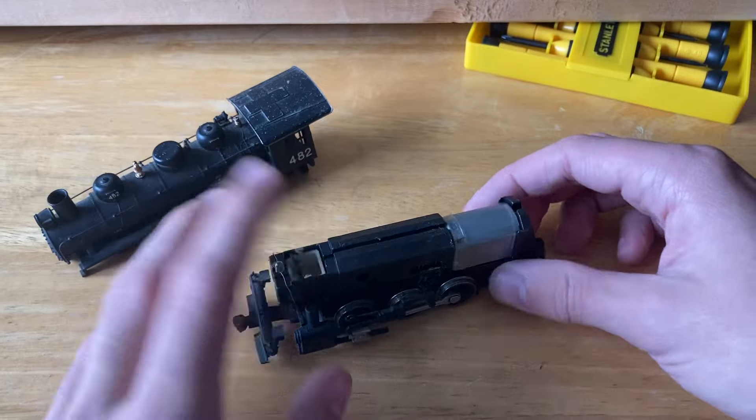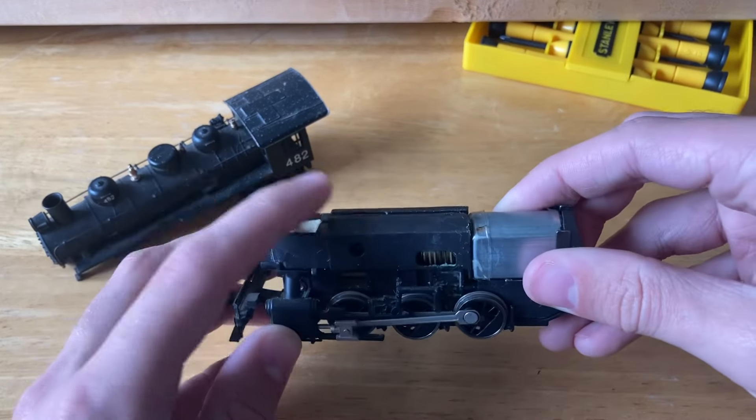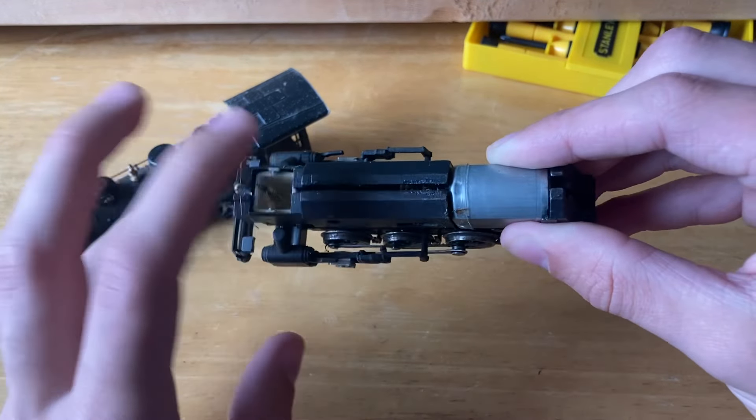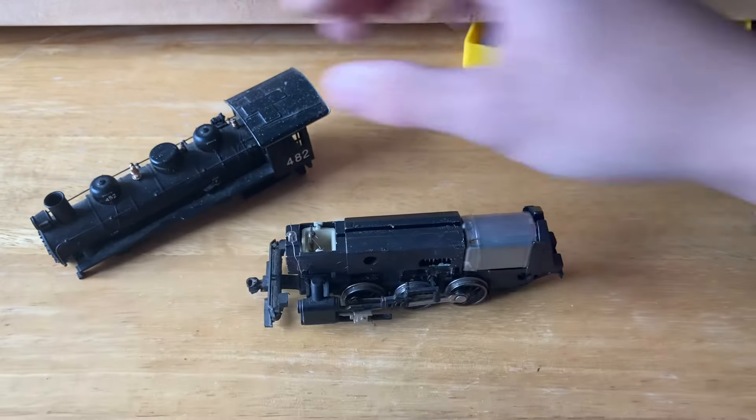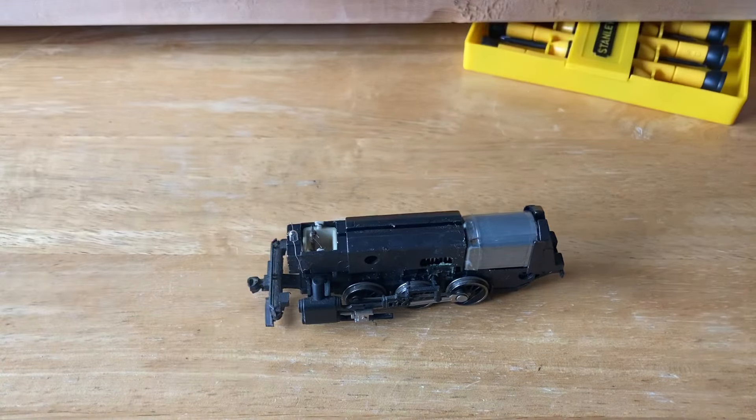This one also does seem to have the smoke unit inside of it. I can't really check if that's working — I don't have any smoke fluid or any oil to work with that. But I'll go ahead and clean both the body and the tender off camera.